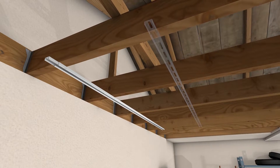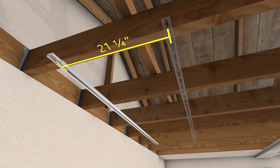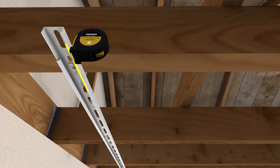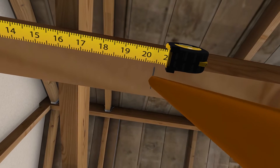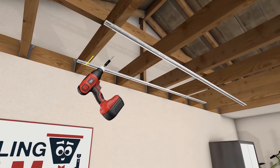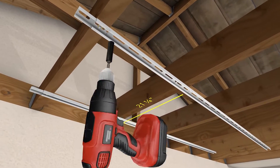Now we're going to mount the middle support rail 21 and one quarter inches from the center to the center of the first support rail. We find it best to measure 20 and a half inches from the inside edge of your first support rail to the center of your next support rail. Mark 20 and a half inches with a pencil — this is where your lag bolts will be fastened. Ensure that you pre-drill and fasten your lag bolts in the same exact locations as your first support rail.